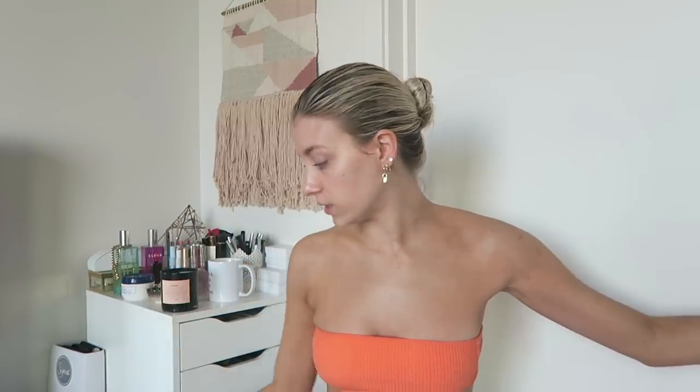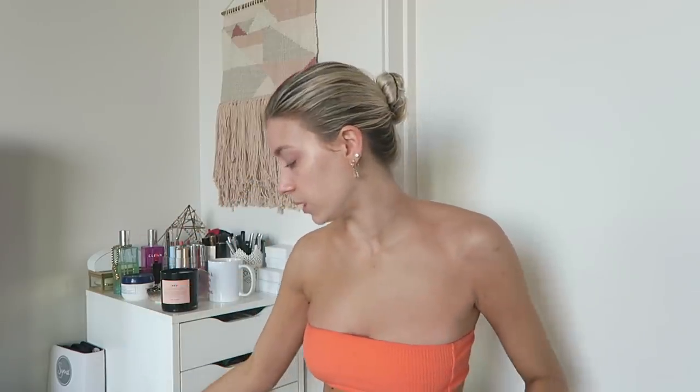This is the Bondi Sands Everyday Gradual Tanning Milk — it's a body moisturizer that gradually tans your skin. You can use it to build up a tan from scratch, or once you already have a self-tan applied, you can use it daily two or three days in to extend the life of your tan. After self-tanning, you must moisturize every single day because dry skin is the kryptonite of self-tanning — it will get flaky. This product moisturizes and maintains the tan at the same time.